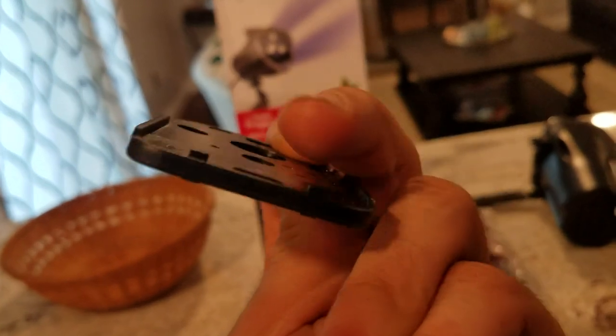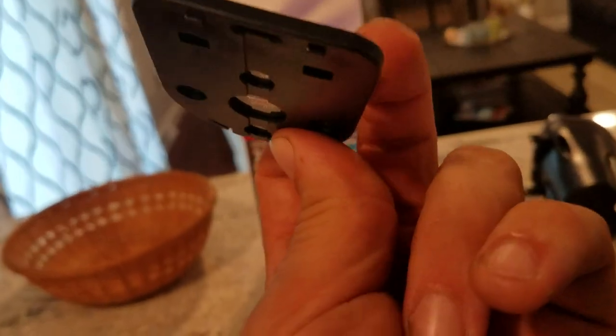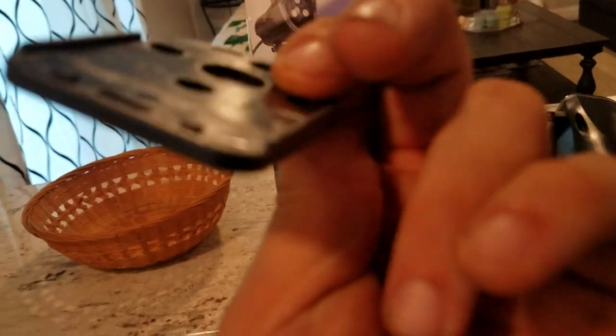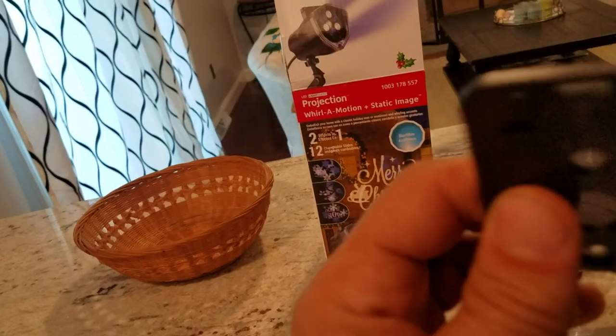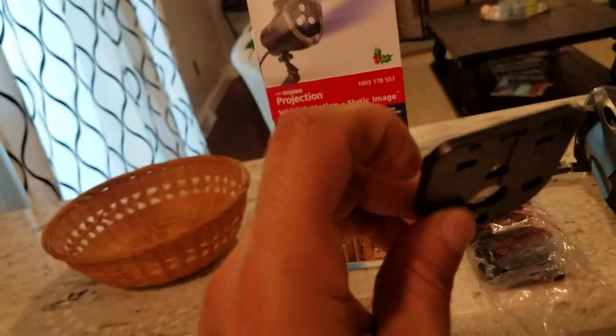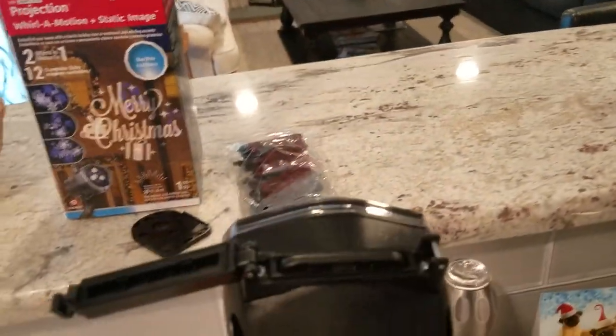Right there on both sides, there are tabs on each end. They only go in one way — you slide them in the top, just like that.